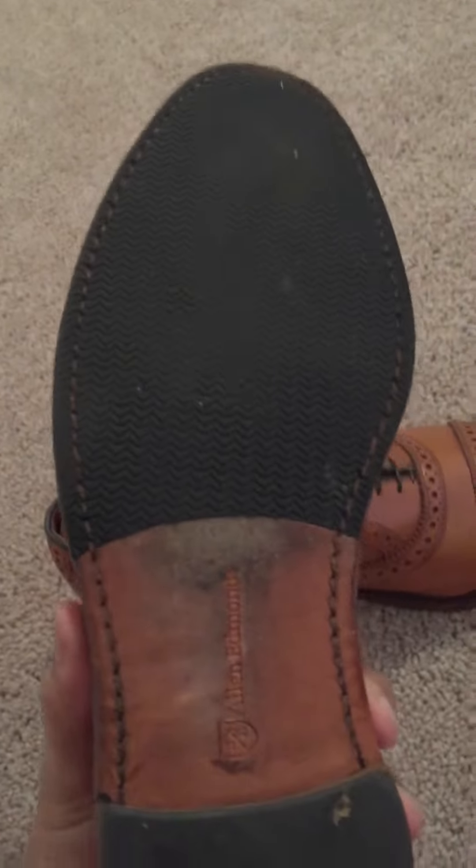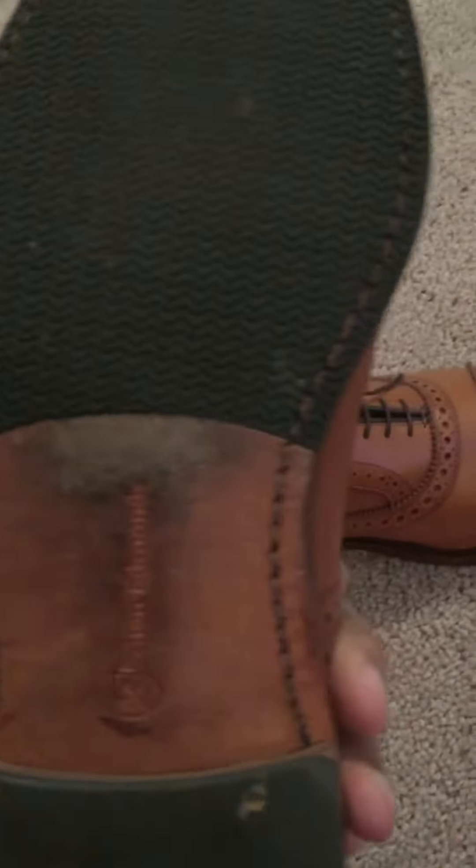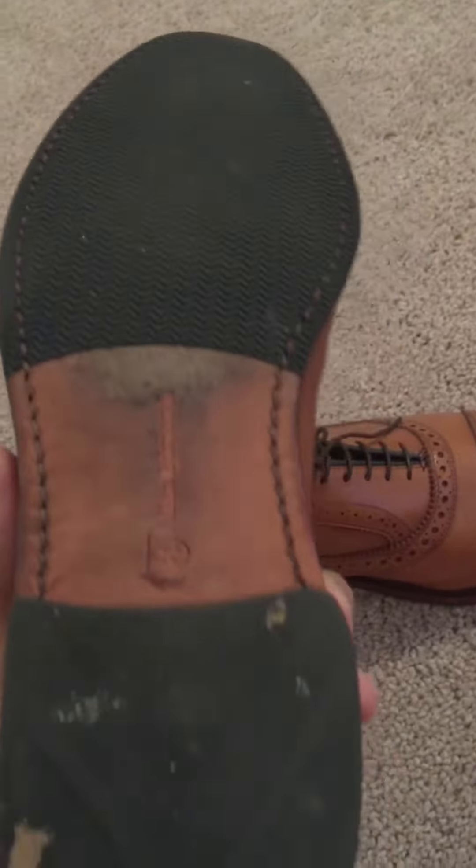It comes with the V-Tread. I like the V-Tread — it doesn't really make you feel like you're not on a leather sole, but it gives you a little more traction, especially if you get caught in the rain or something along those lines.